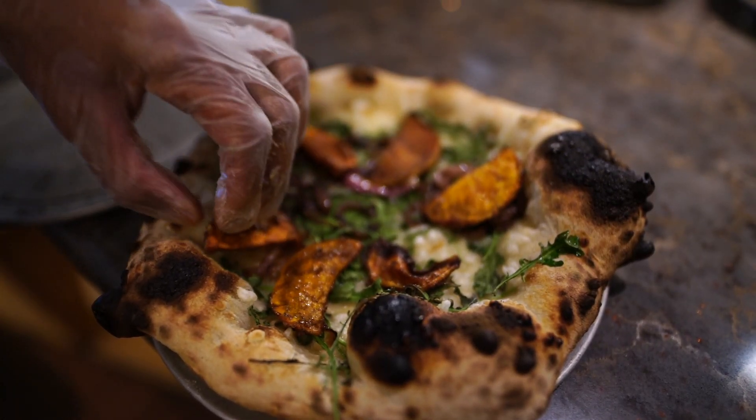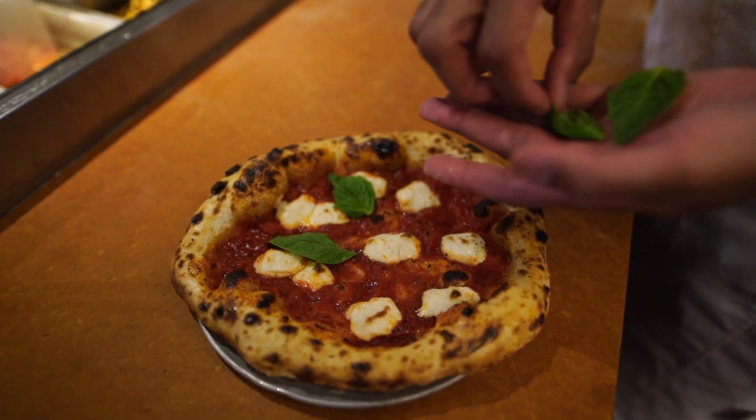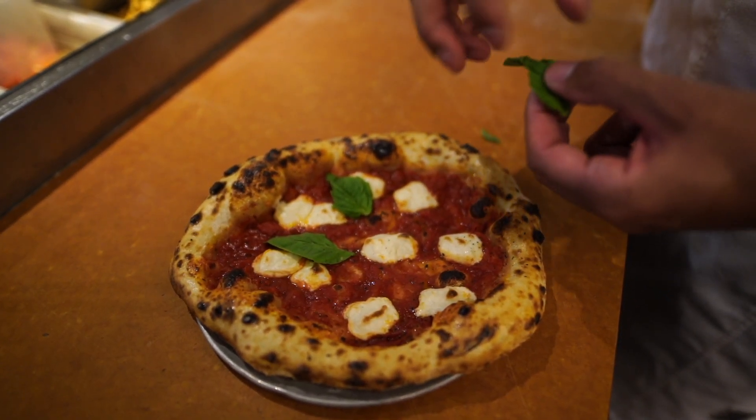A pizza traditionalist would say anything beyond the dough, the sauce, the cheese, and the basil is not pizza. But since we're plant-based and we don't have cheese, we're already breaking the rules. So we're just going to go ahead and break all of them, and we use that as an excuse to make any type of pizza that we want.